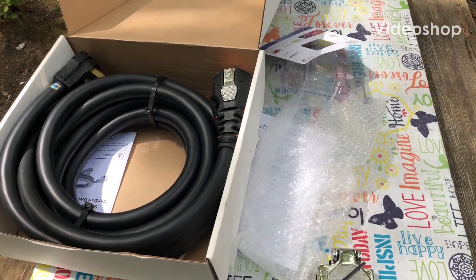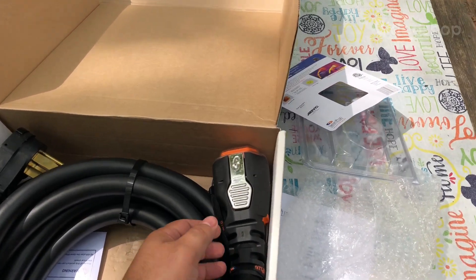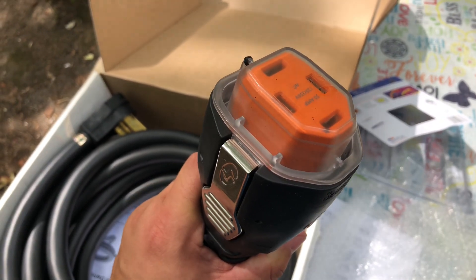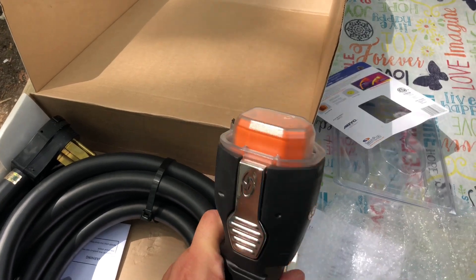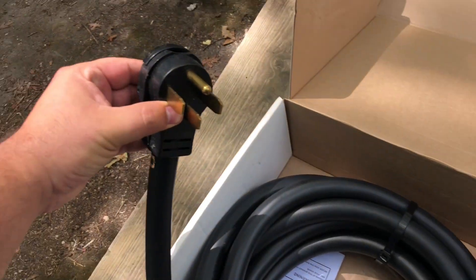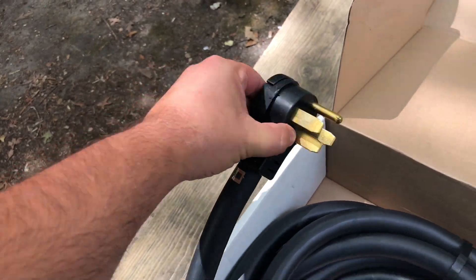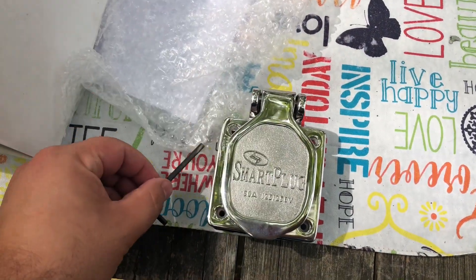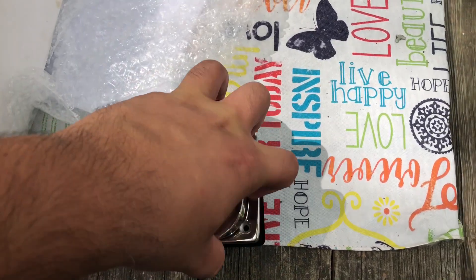I've gotten this SmartPlug connector that will replace my 50-amp twist lock connector. This is the end that goes into the camper, and this is your standard plug-in end at the campground. The big challenge for me is I'm going to have to change out what is on the camper with this.